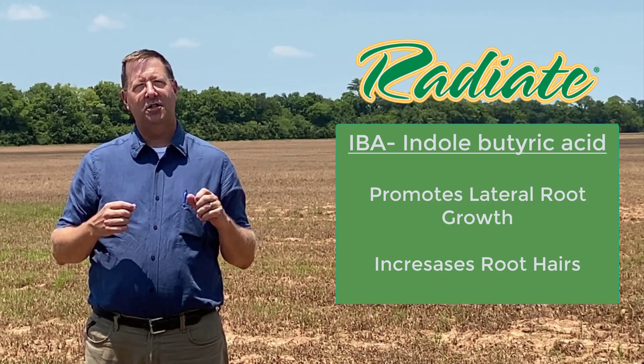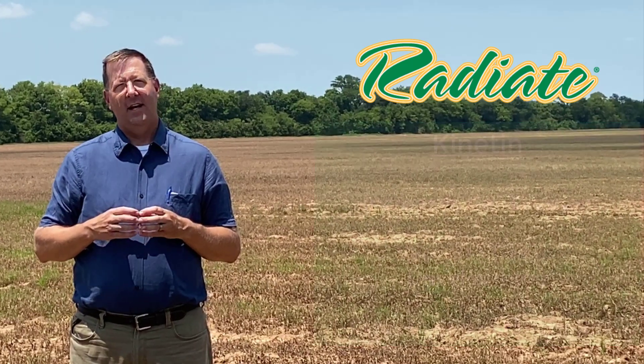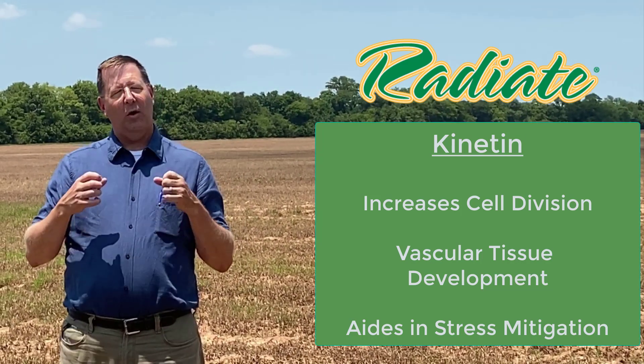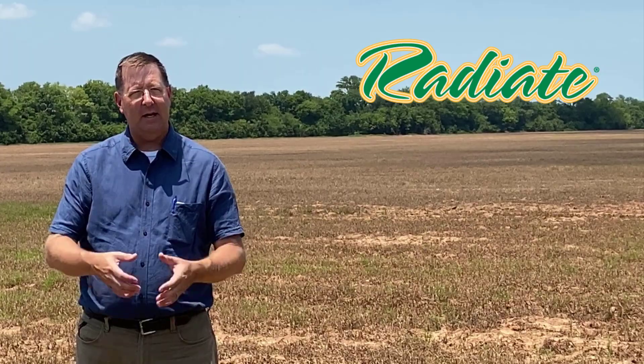IBA also increases lateral root production, as well as stimulating root hair production. The Cynitin promotes cell division along with increased vascular tissue. Both of those working together are going to help fight off that stress when we put that sugar cane plant in the ground.